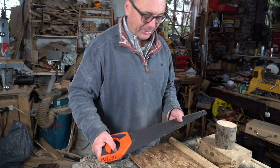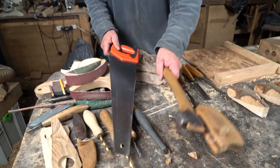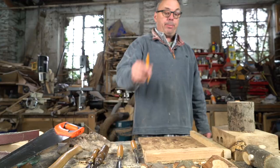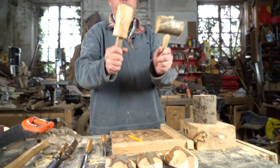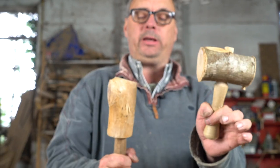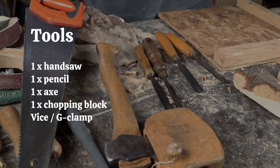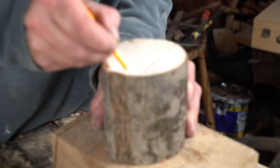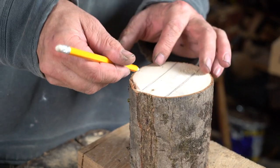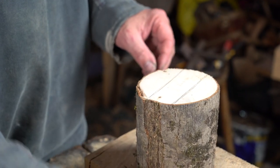We need a saw to saw up our pieces of wood, and it would be useful to have an axe to split the wood initially, a pencil, and some sort of mallet — these are simple ones I quickly make up from a bit of elm or ash. We split it out here, so out of this piece we can potentially get two fox faces.